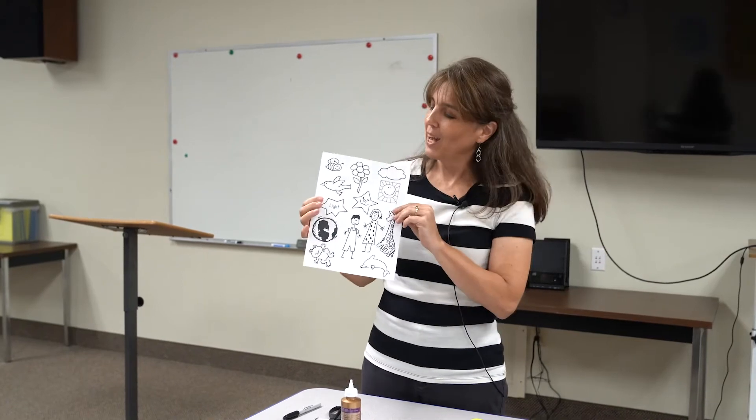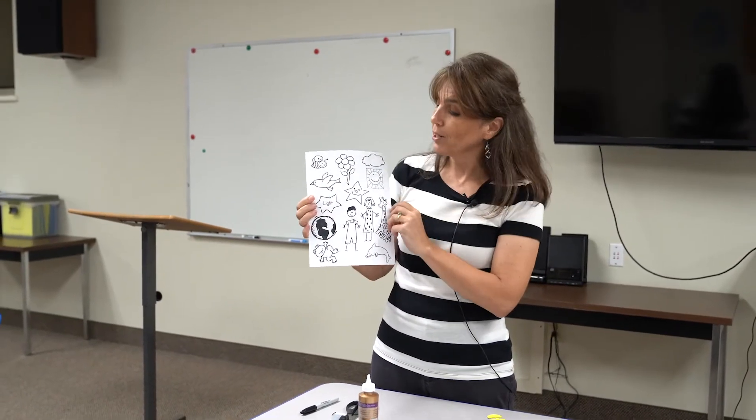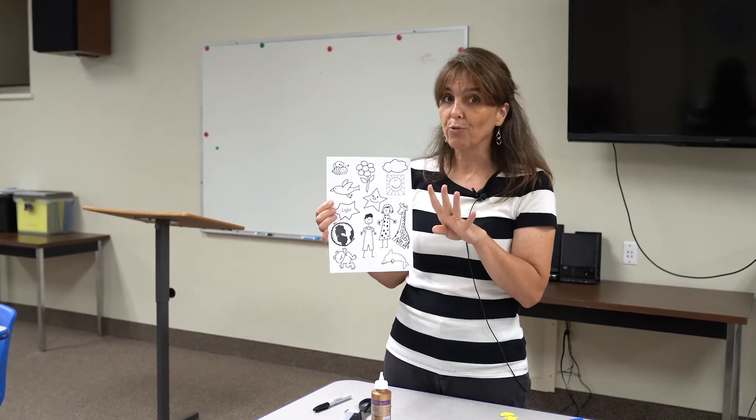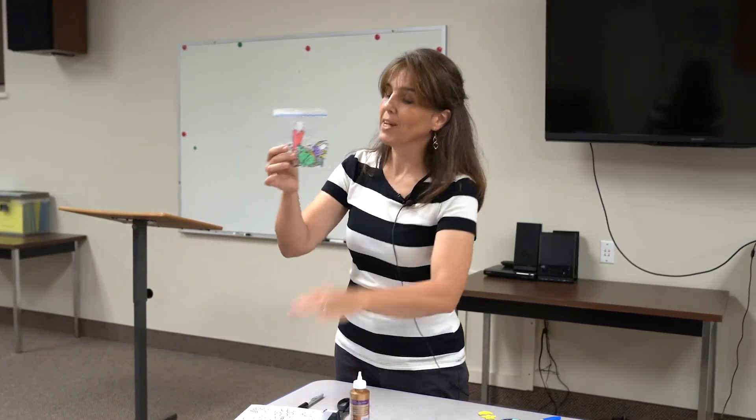While your glue is drying, you can color in all these figures on the sheet. We're not going to use them all this week, but we will use them in the next two lessons — we're doing days one through four of creation. Go ahead and color them all. I colored mine ahead of time, and the ones I'm not using I went ahead and put in a bag.